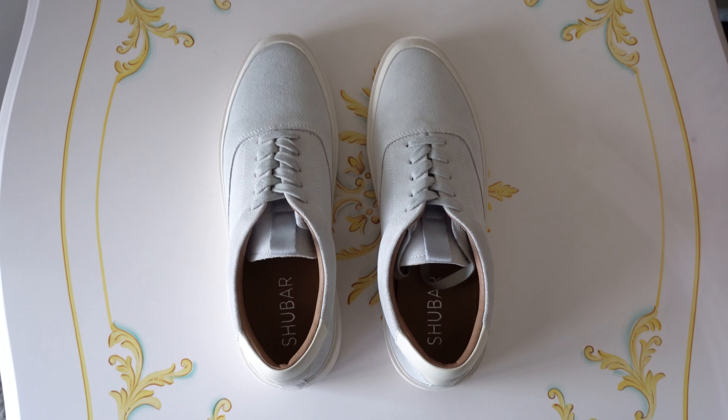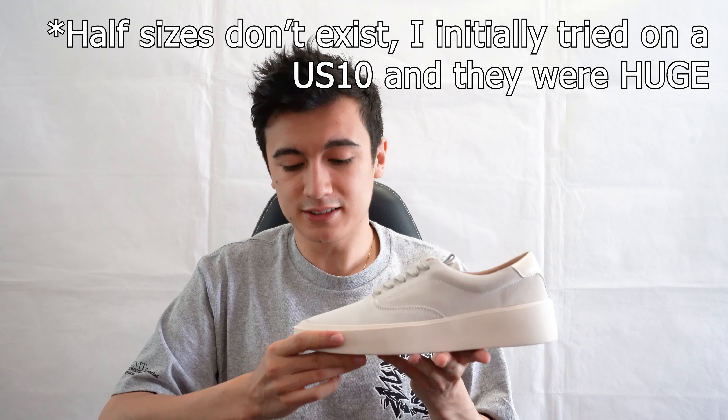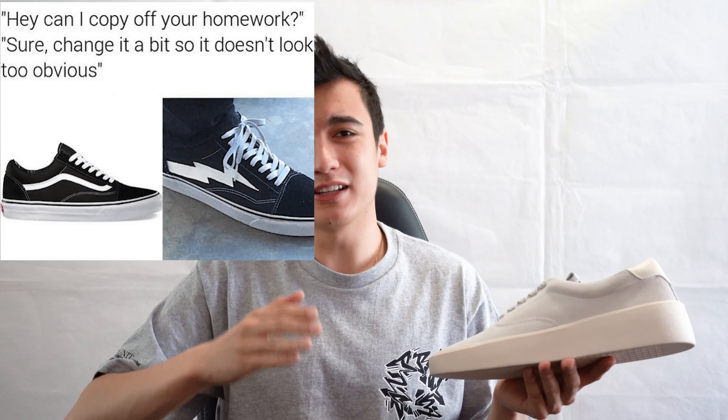In terms of sizing, just like they've ripped off the 101's design, they've also ripped off the 101's really poor fit — these fit really large at my true-to-size nine and a half. If you're a half size, definitely go a half size down. If you're a full size, you may need to try these on, but you could probably go a full size down as well. I'm typically a US 9.5 for most of my sneakers and I bought these in a US 9, and they fit me pretty well. Let me know what you guys think of the Shoe Bar Slim Sneaker and your opinion on cheap alternatives to more expensive silhouettes.